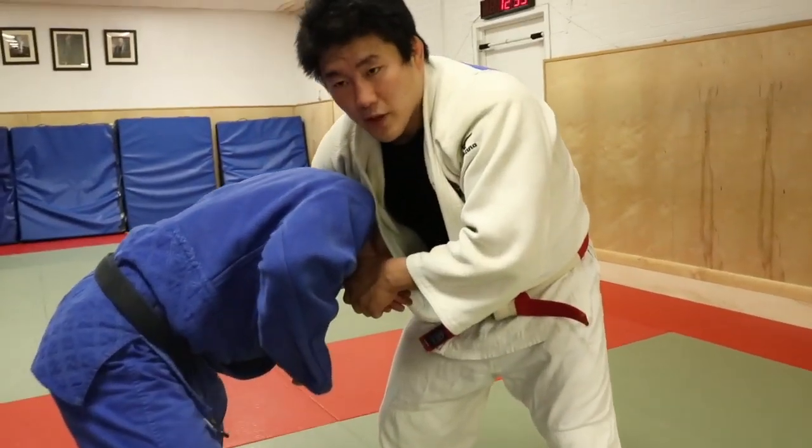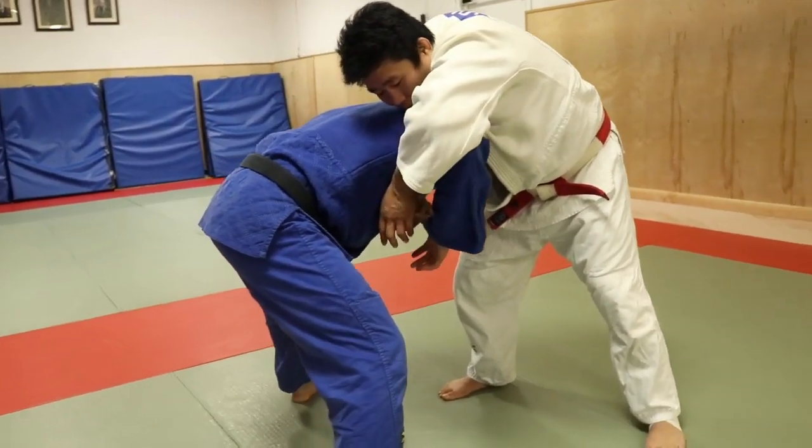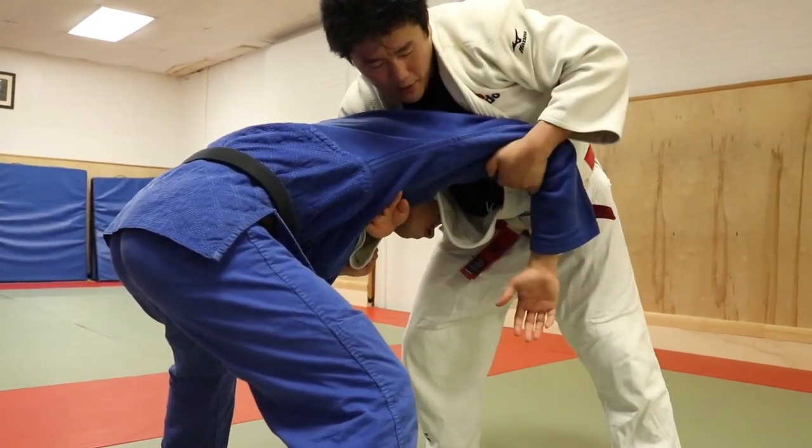Many times you might go for a guillotine, but I'm not going to do that — I'm going to go for a takedown. I'm going to connect my hand behind, bring my hands together, and lock his elbow into my body in this direction.